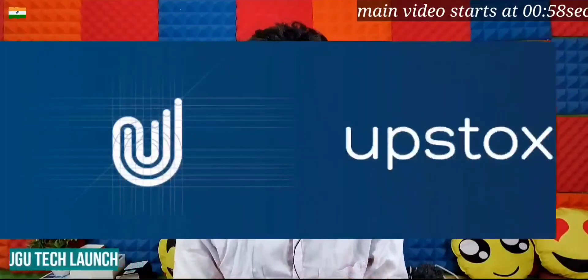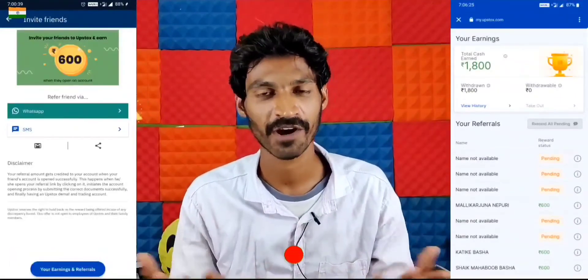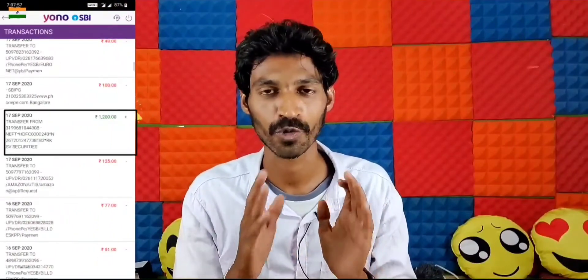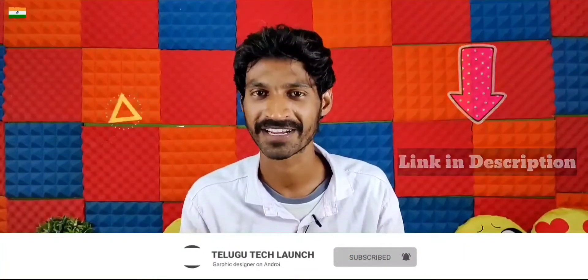Friends, this is a genuine application. I will prove it with details, snapshots and screenshots. If you refer someone, you can get ₹600 directly. Within 2-3 days, or even in one day, you can check the bank details as proof. Install the app using the link below. If you refer through this application, you can earn up to ₹1200 rupees.